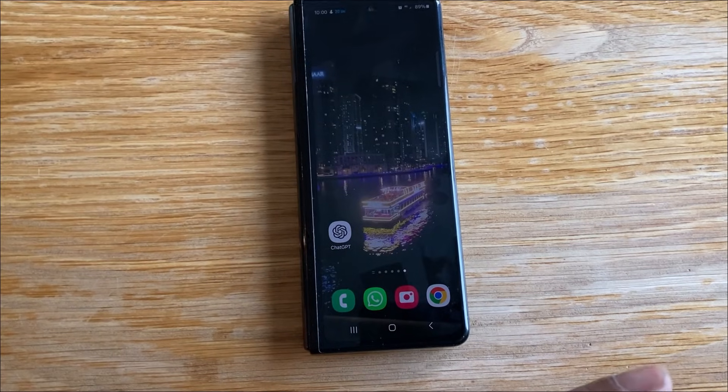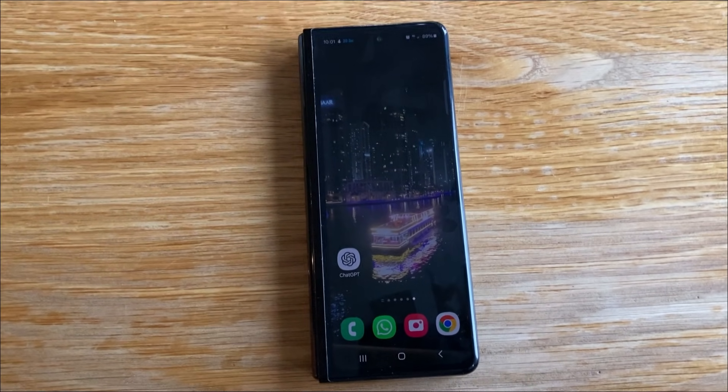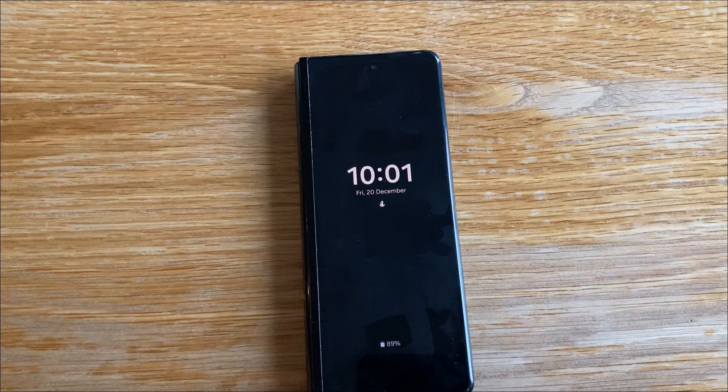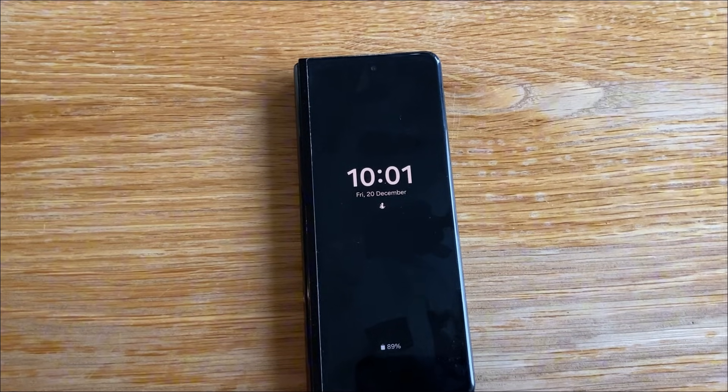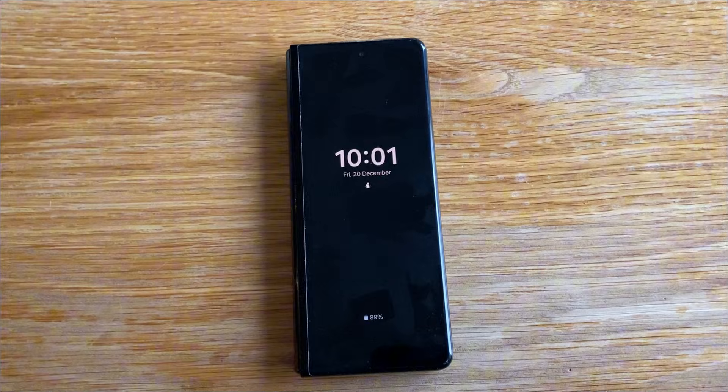What happened was I opened the fold and the phone just froze and then died and restarted. And then it did it again and again. I realized that Wi-Fi was not on and it's never been on ever since. So it looks like the ribbon cable that runs between the two pieces of this phone has worn out.